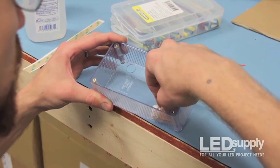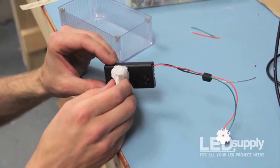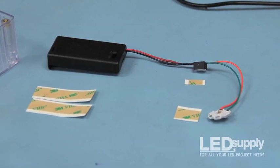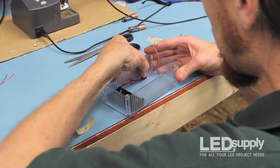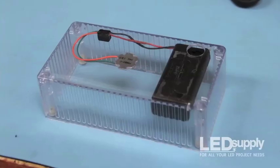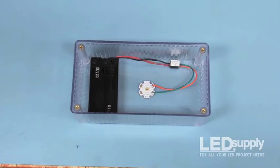To ensure good adhesion, clean the surface of the inside of the box as well as the backs of the components with rubbing alcohol. Cut strips of the double-stick tape to appropriate lengths for each component, then stick them neatly inside the box. It should look something like this. Center the LED in the middle of the box so it will shine out the lid unobstructed.